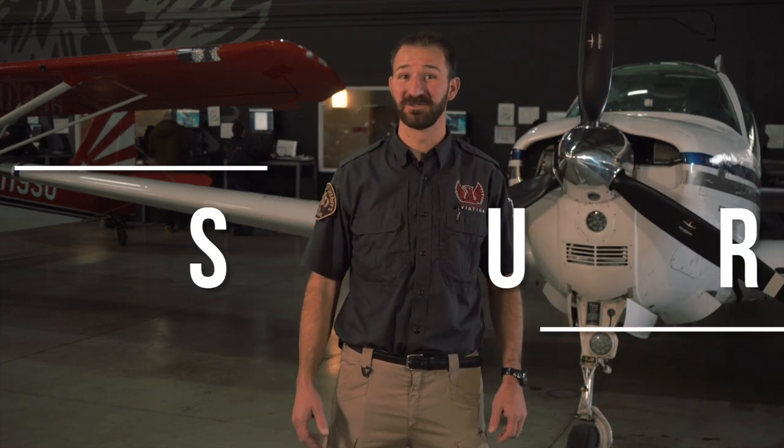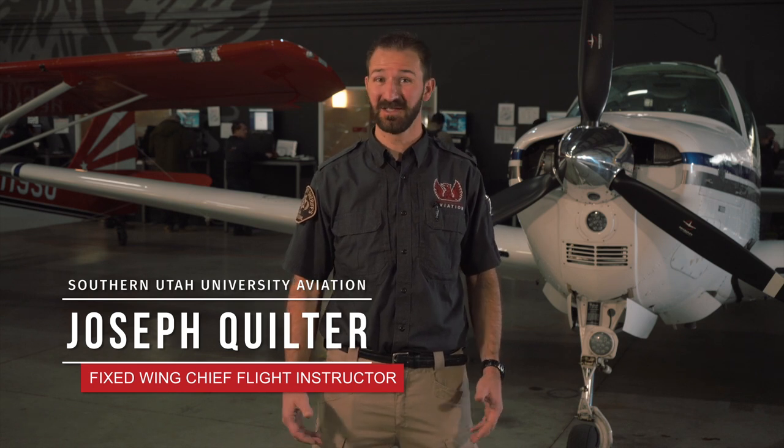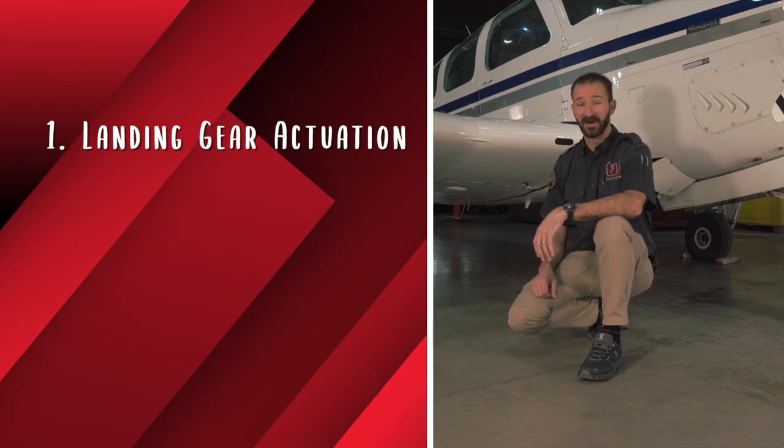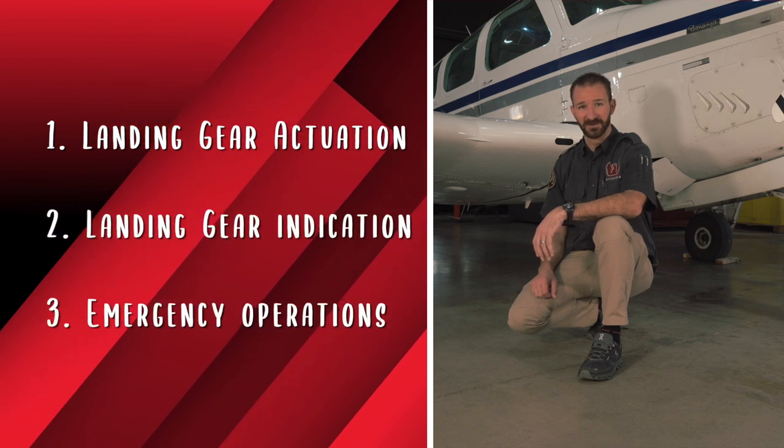Hello, my name is Joseph Quilter and I'm the Chief Flight Instructor here at Southern Utah University. Today, we're going to be diving into how the landing gear systems work on our Beechcraft Bonanza models here at SUAviation. To understand how the landing gear system works, we'll need to break it up into three categories: landing gear actuation, landing gear indication, and emergency operations. Alright, let's get started.